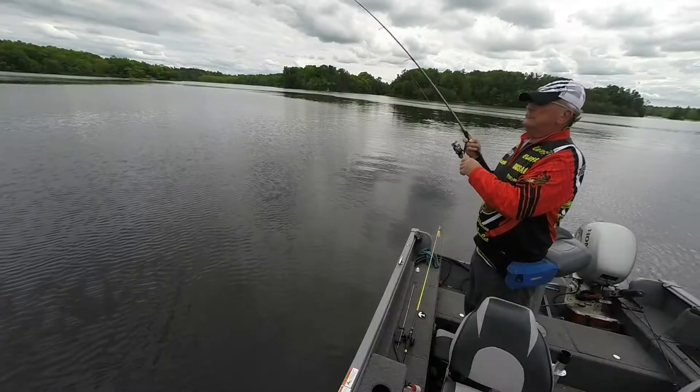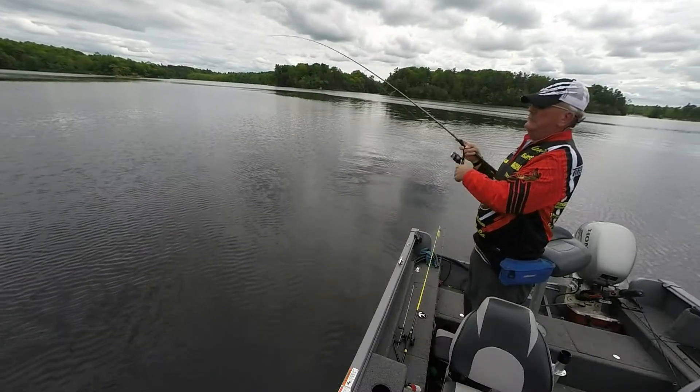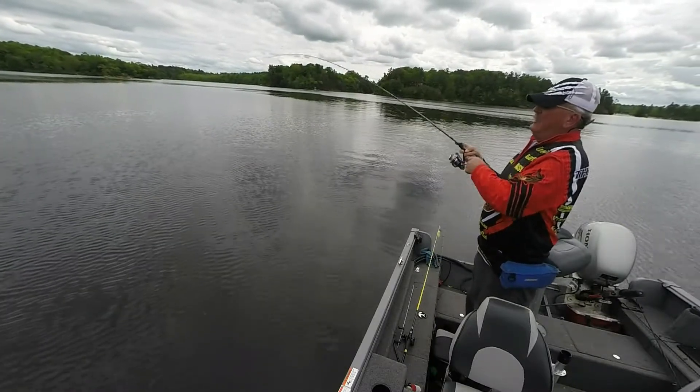Here he comes. There you go. Smallmouth. Smallmouth.